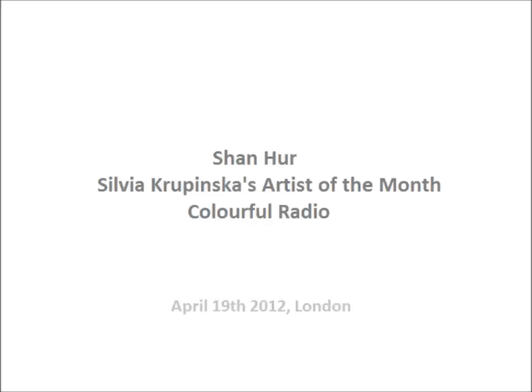Let me tell you about May's Artist of the Month. Thank you so much for listening today. Very exciting artist - underwater eco-sculptor, internationally acclaimed, Jason deCaires Taylor will be the theme of next Artist of the Month. Underwater sculpturing! I am so looking forward to this. Thank you so much, Sylvia.